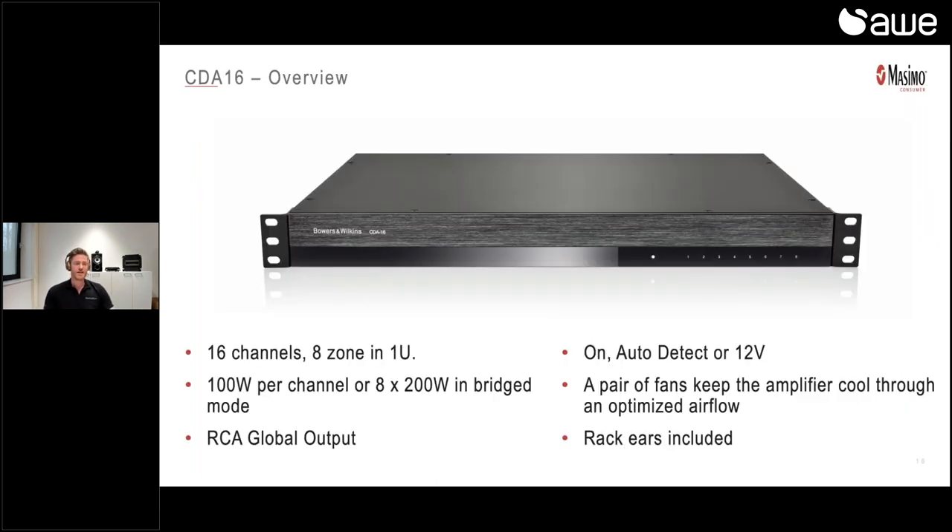Starting with the CDA16: this is a 16-channel H-zone stereo amplifier in a 2U chassis, which can reach 100 watts per channel or even 200 watts in bridge mode. It has a global RCA input, so if you connect that one, you can use one source and output it to all the speakers. For powering on and off, you can have always-on, auto-detect, or a 12-volt trigger. The amplifier is cooled from right to left, so you are able to stack the amplifiers on top of each other if you have a lack of space. The rack ears are included, and by default you can mount this in a nice 19-inch rack for a clean custom install project.